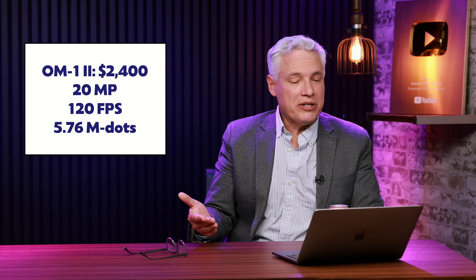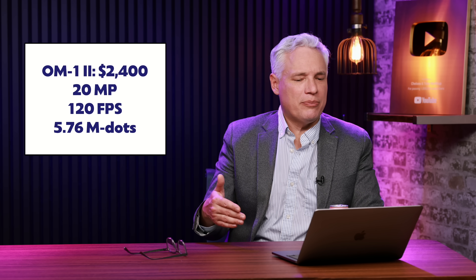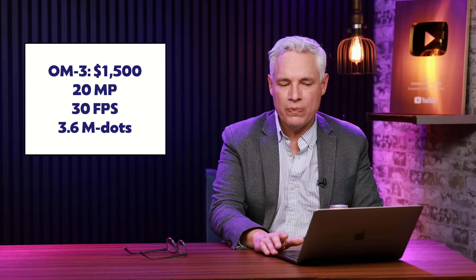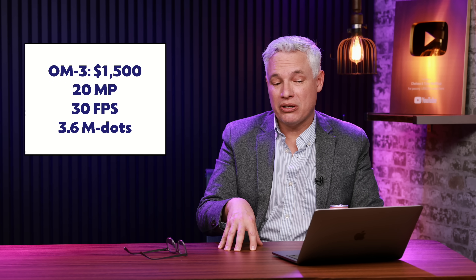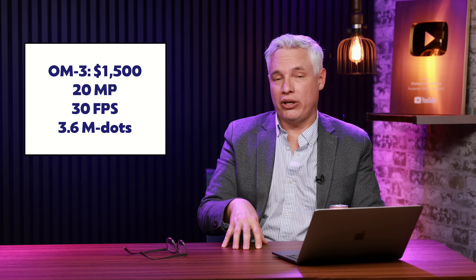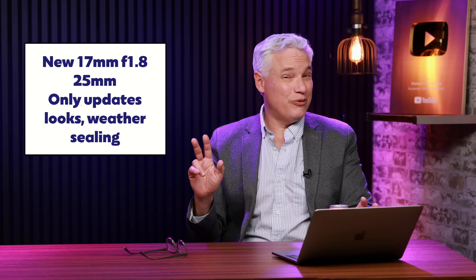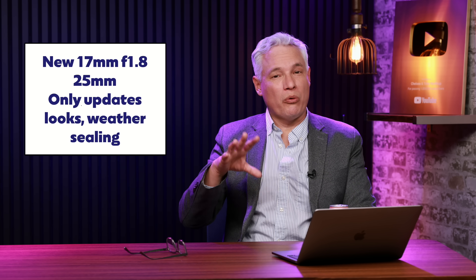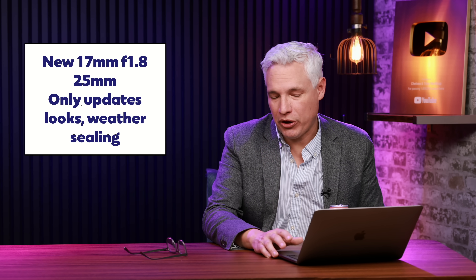To figure out the price point, let's look at the OM-1 Mark II — it's $2,400, 20 megapixels, 120 frames per second, and a 5-million-dot viewfinder. I think the OM3 will come in cheaper, still with that same 20-megapixel sensor, but with the frame rate dropped down to probably 30 frames per second, a lower quality viewfinder, and priced at around $1,500. They're also launching a couple of new lenses — a 17mm f/1.8 and a 25mm — but those are just rebranding refreshes of existing optics. They'll change the look and add some weather sealing, but again, just upcycling rather than anything new.